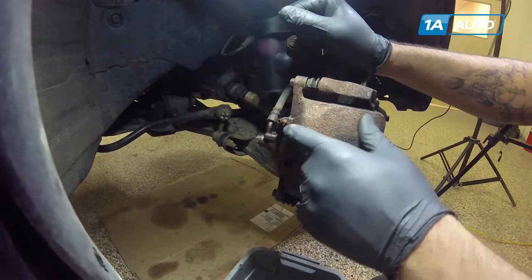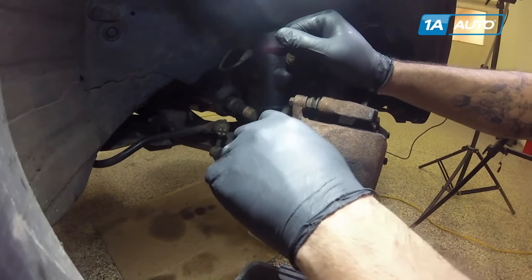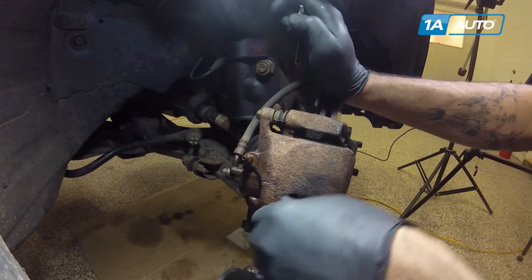Our bleeder screw is plugged, but as long as we can get fluid out past the threads to release air, the bleeding process should still work.